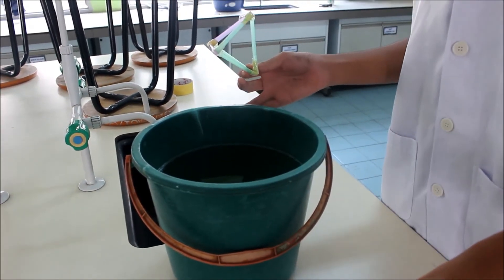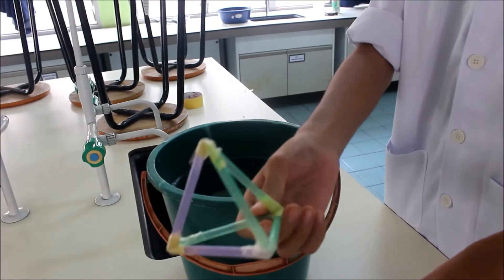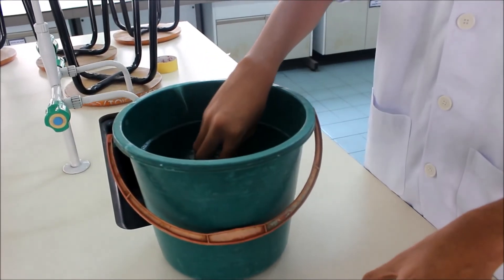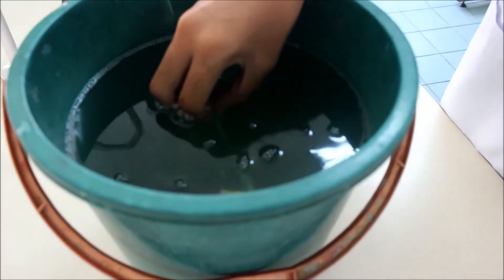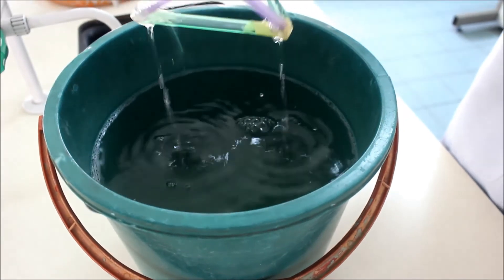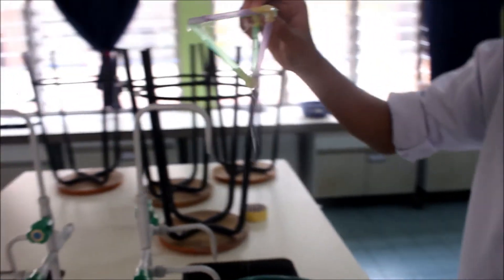I fill it with soapy water. Then we take this pyramid and dip it deep inside the solution. Tada! It's like what we call a prism.